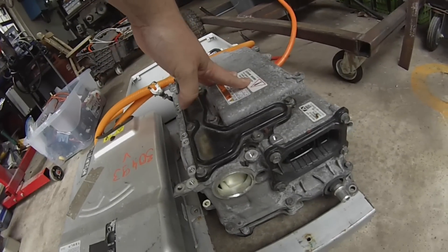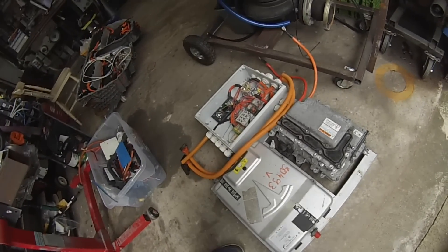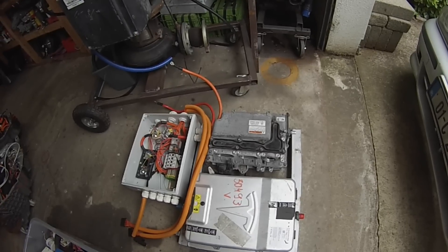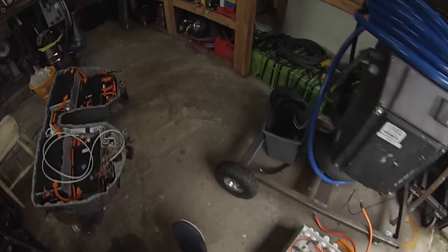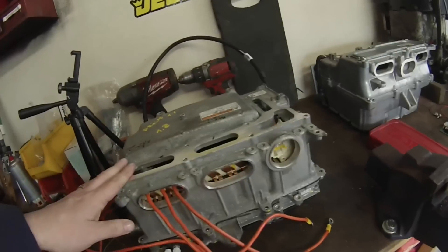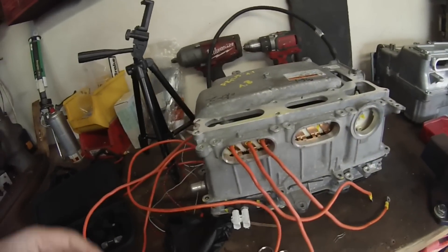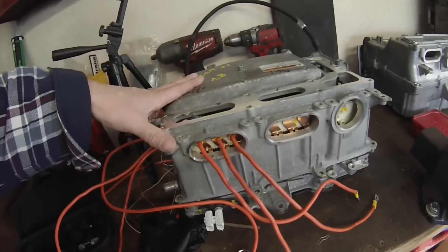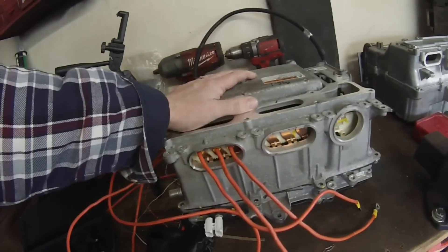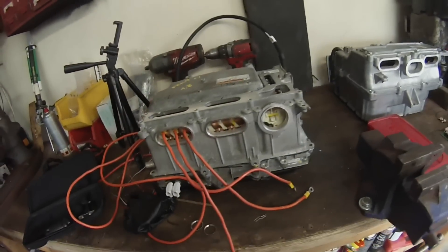I've got to do some metalwork and make some brackets to fit this — I won't bore you with that. I have another one on the bench here; this is the actual one going in the car, I've just been doing some testing on it. The one you just saw I picked up locally for 40 euros, which tells you the price point we're dealing with. You can get these Gen 3 inverter/converters from eBay for around $150.